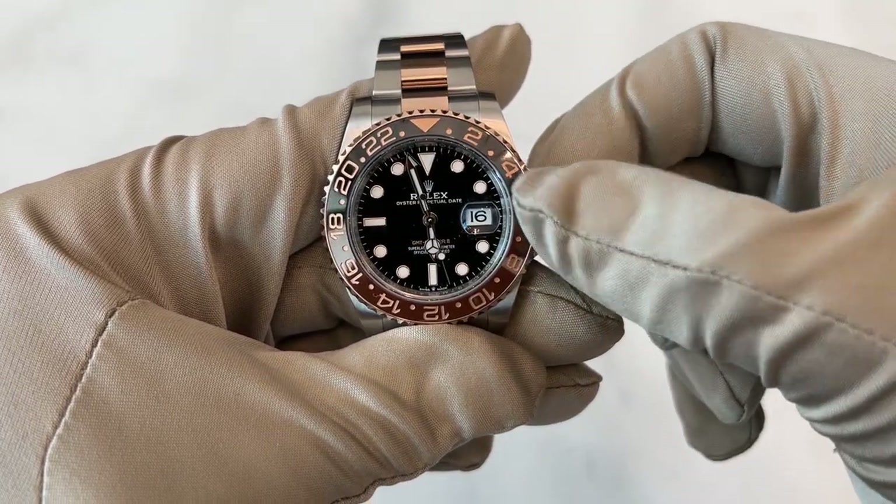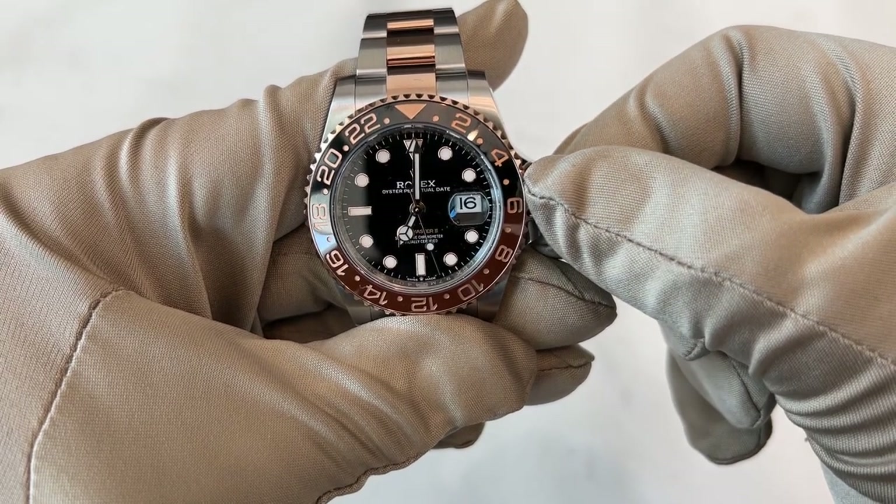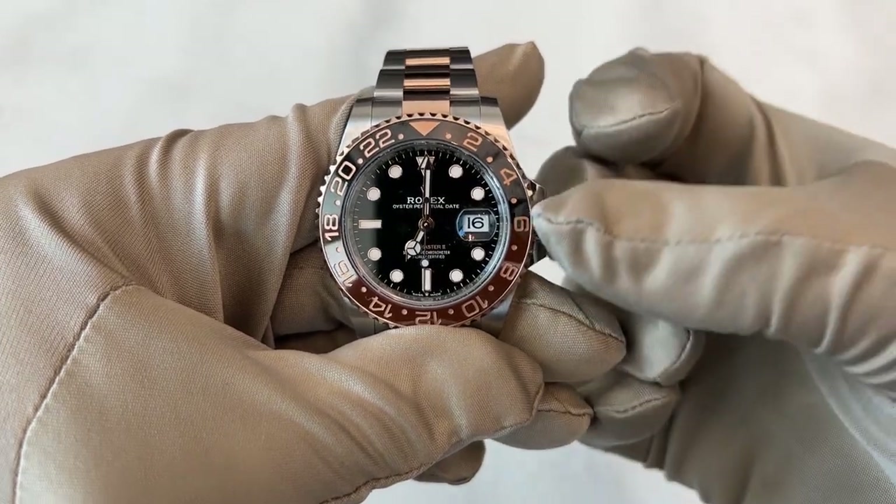What we're going to set up first is the travel time hand — the long hand. I'm going to keep moving it until I hit 12. Now everything's at 12, so I push everything back in. There are only two pulls on the GMT.